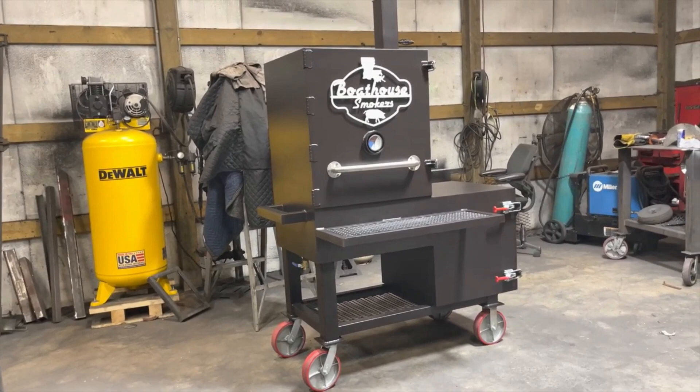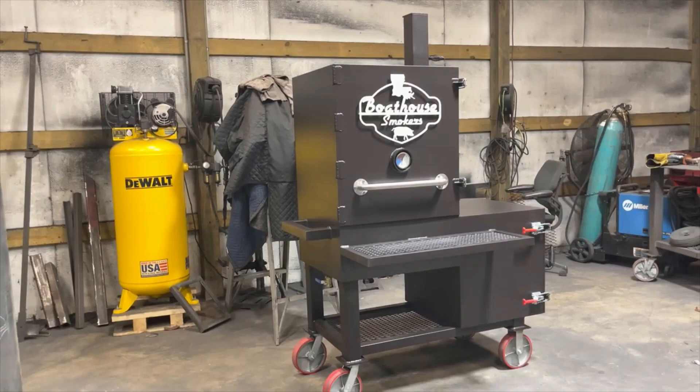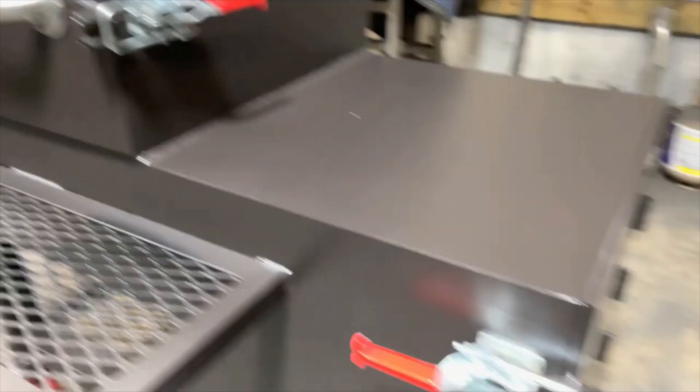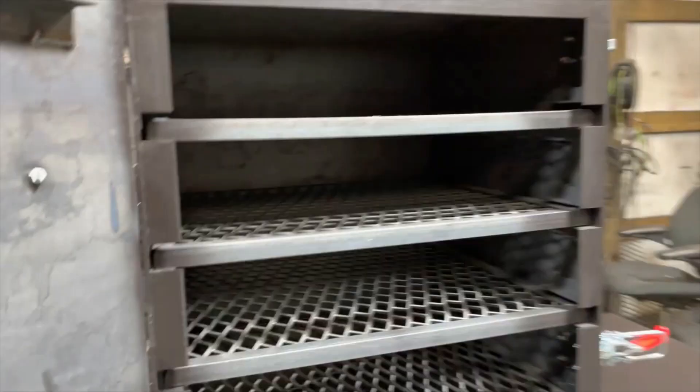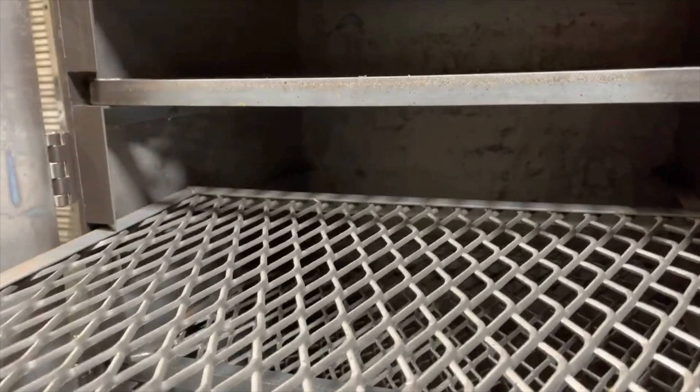It has four racks inside the main chamber. The racks measure 26 by 23. Capacity on this guy — I don't know, I don't like to jam my stuff up — but you could probably fit three briskets per rack if you wanted to.